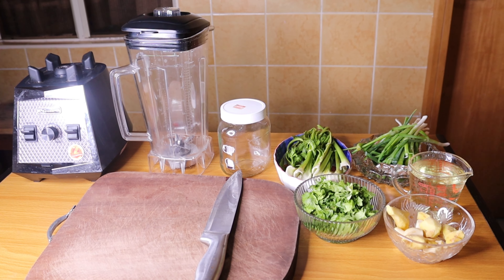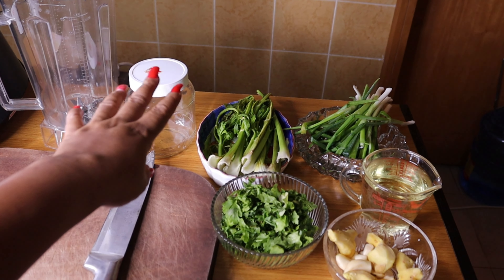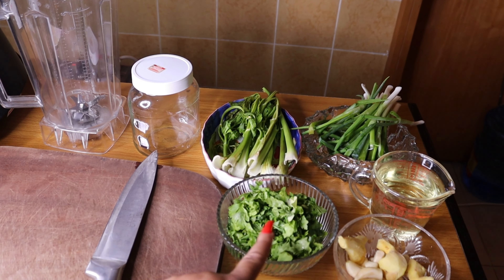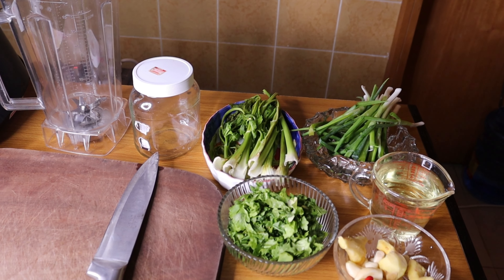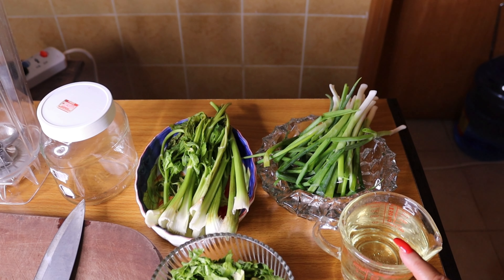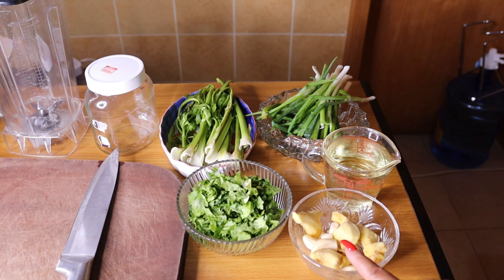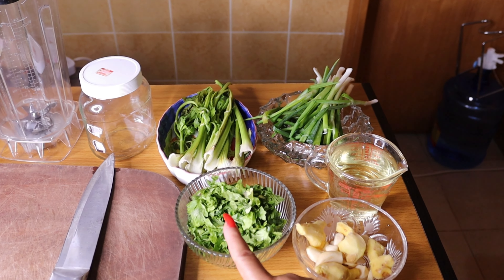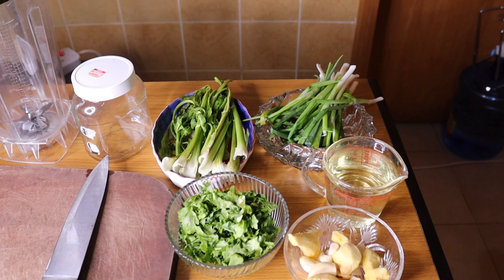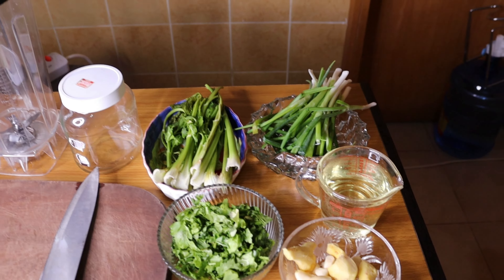So we have our parsley, we have our celery, this is my ginger, my garlic, this is my spring onion. This is my granite oil. This is my ginger and garlic, my parsley, my celery. I have washed everything, I've washed it perfectly well.